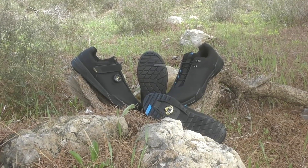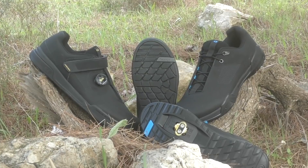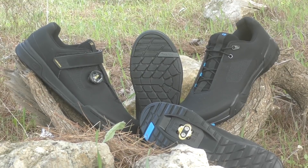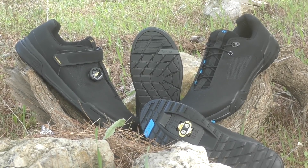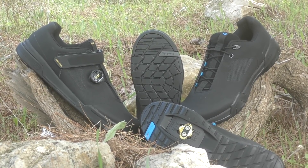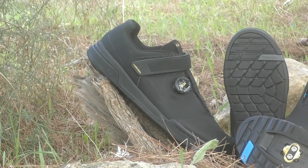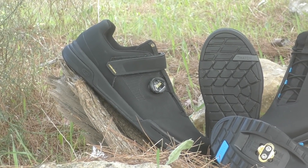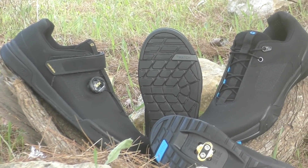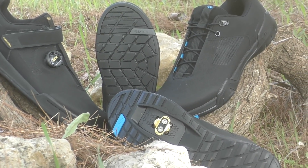In summary, the new Crankbrothers line of shoes is an impressive way to enter the market. Rich in features and easy to look at, it will satisfy a broad range of riders for everything from easy trail rides to full-on racing, particularly the clipless version. A fully optimized interface for the Mallet pedals provides great performance on the trail, while the elaborate construction ensures comfort and good power transfer. The flat pedal shoe delivers equally good comfort and plenty of pedal feel. Its grip falls just short of the class leaders, but with promises of better longevity, this may be a trade-off many riders are willing to make — and you get a unique opportunity for flat pedal riders to enjoy the benefits of the BOA system.